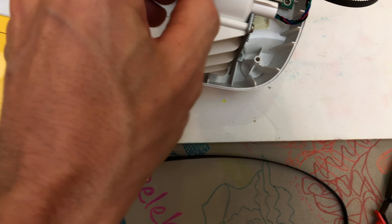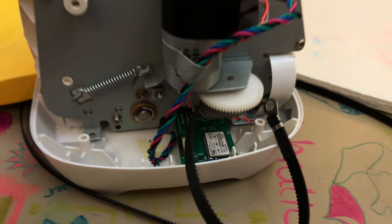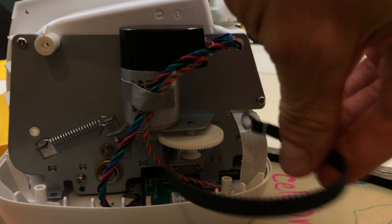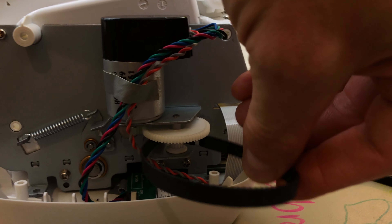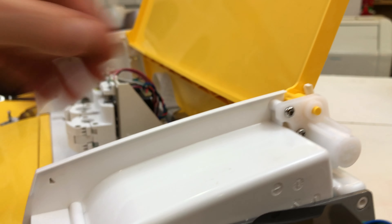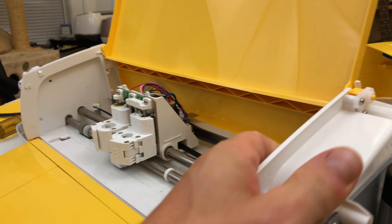Now I'll show you what this other side looks like. Right down in there — it's got to go around on that gear. I've heard on occasion these gears failing. If you have a failing gear, I do have a couple left, so let me know. I'm happy to help where and when I can.